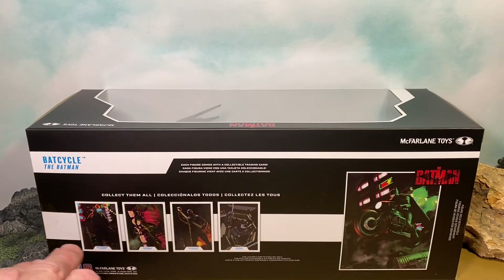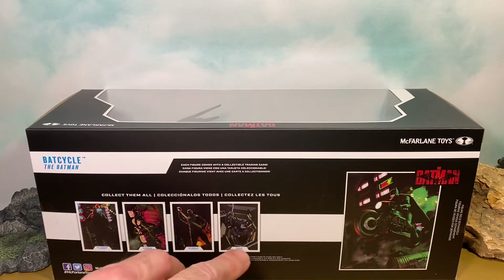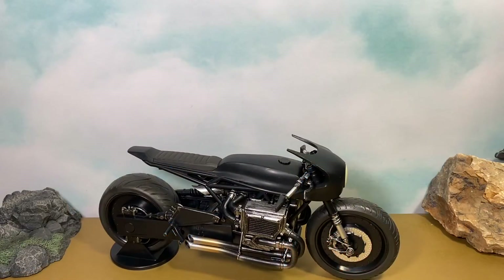We get the other figures shown here — we've got the Penguin, Catwoman, the Riddler, and Batman. And here we have one final look at the front of the packaging. Without any further ado, let's go ahead and get this Bat Cycle out of the packaging and check it out.